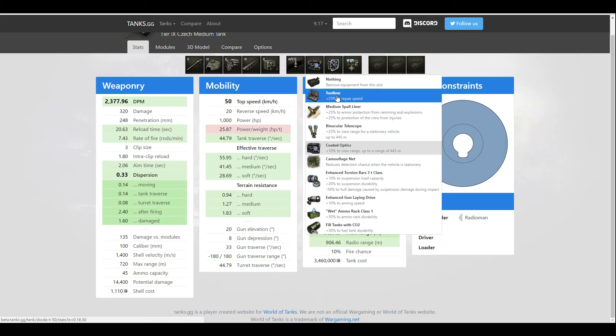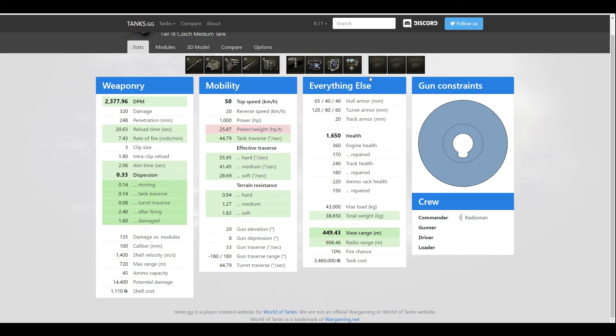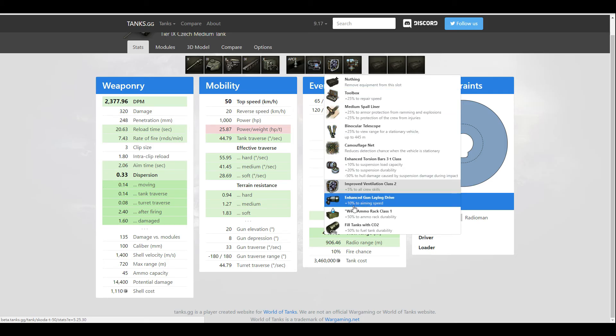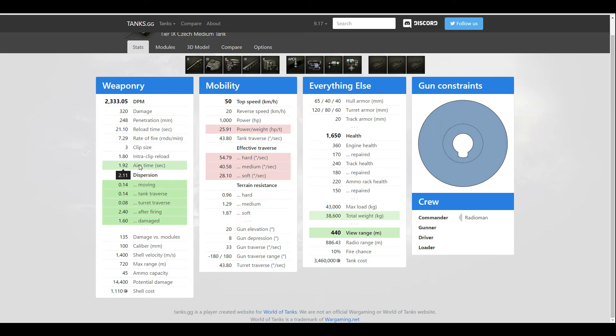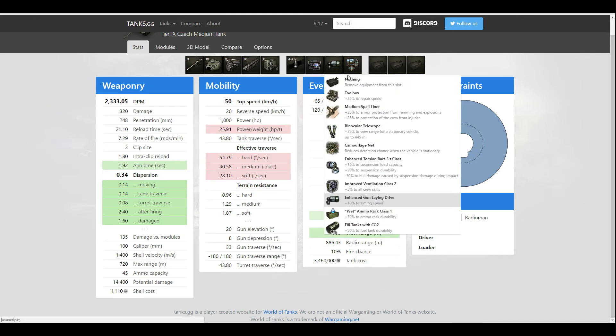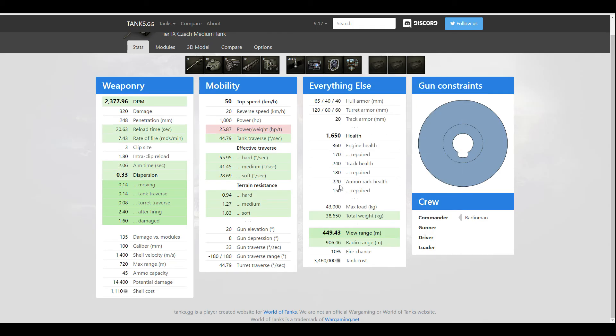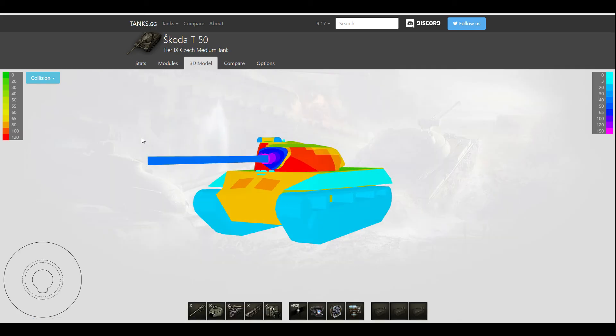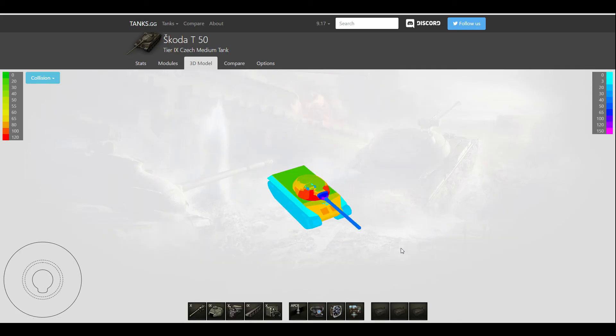You don't have a gun rammer, so this optics and vents setup is what you'd normally run. If you really want to reduce aim time, you might drop vents for an enhanced gun laying drive, but I wouldn't recommend it. That covers the tank stats — now let's talk about how you should play it.